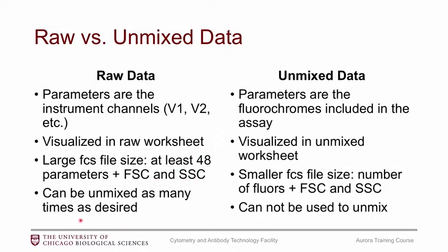These files can be unmixed as many times as you want, so I would recommend saving the raw data. As people start publishing this data, if journals ask you to submit your FCS files, I would not be surprised if they ask you to submit both the raw and unmixed FCS files. Your unmixed data is what you're used to looking at — it has your fluorochromes — and in the software you visualize this in a separate worksheet, so you can flip back and forth. The FCS file sizes are a little smaller than the raw data, but remember you cannot unmix an already-unmixed file, so you need to keep the raw data if you want to go back through the unmixing.